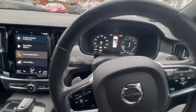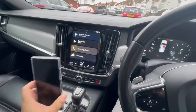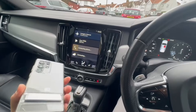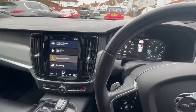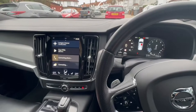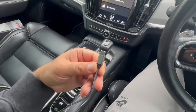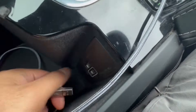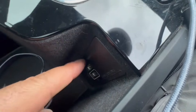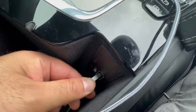The first thing you're going to need to use Android Auto is an Android phone. For the purpose of this video, I'm using a Samsung S24 Ultra. The next thing you'll need is a USB-A to your phone's connection — in this case, USB-C. You're going to plug it into the armrest USB port that has the white border.